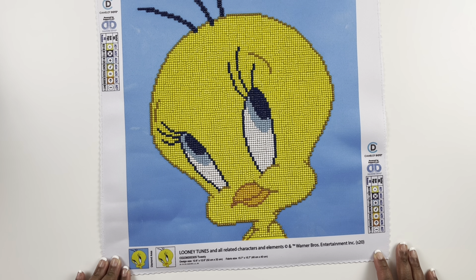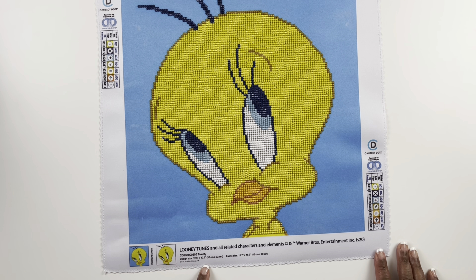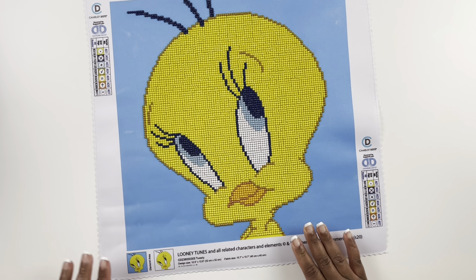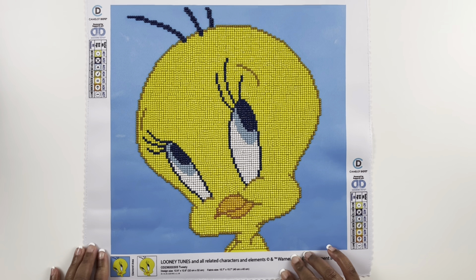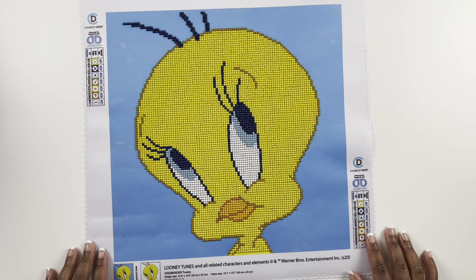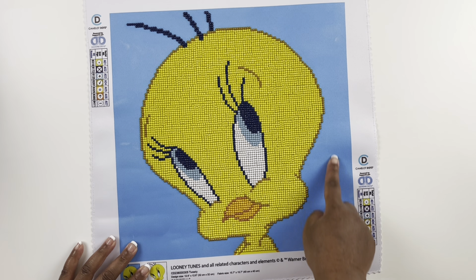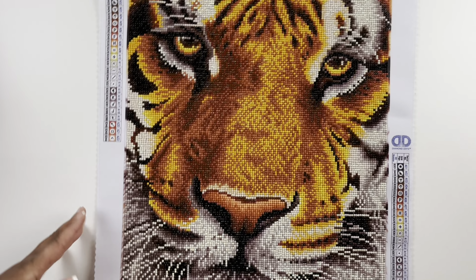My second from Diamond Dots is Tweety — it's a 32 by 32 centimeter round partial diamond painting with seven colors. I really like this one; I got it because my nickname was Tweety when I was a kid and I thought it was so cute and a little sassy. This blue part is not diamond painted and it's only seven colors.